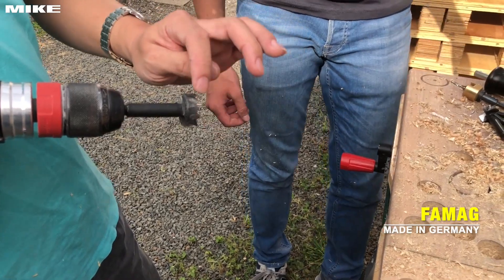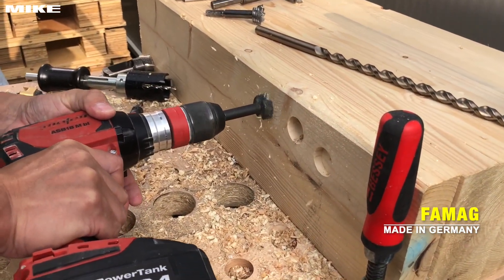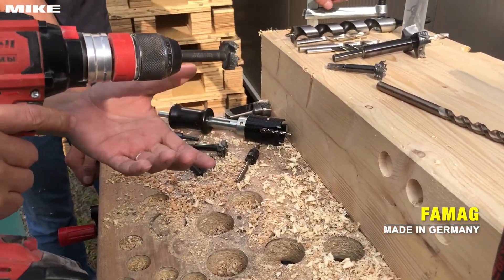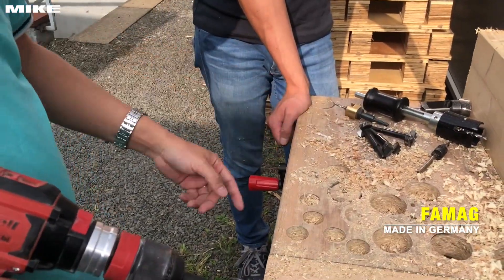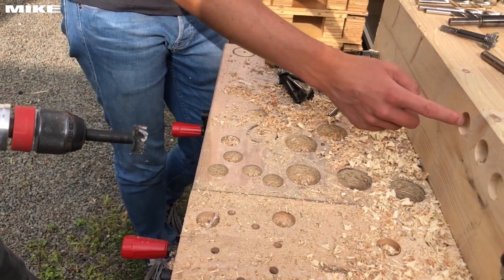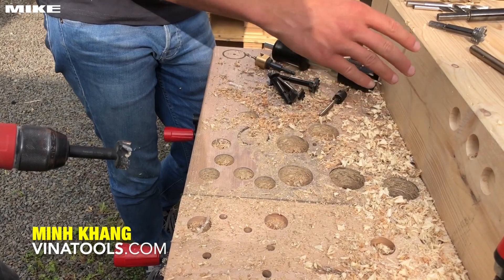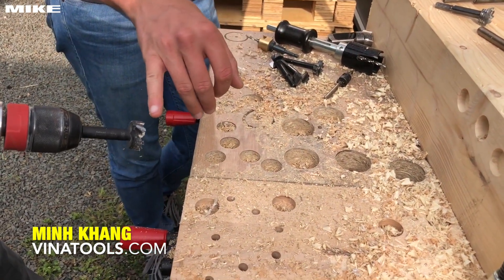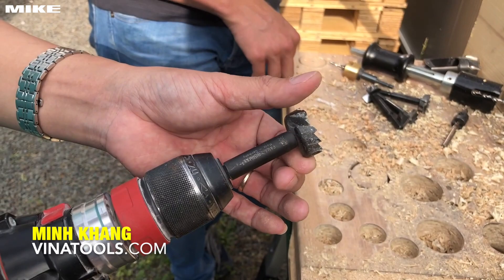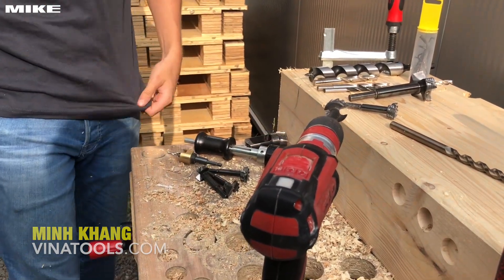If you try it in softwood — for now it is a very good result, almost the same as the tool steel. But with time it will show: the carbide tip is not sharp enough for such softwoods.